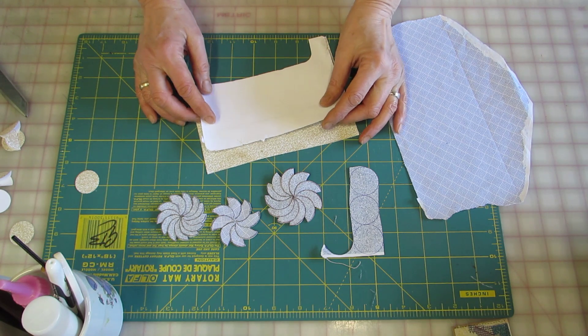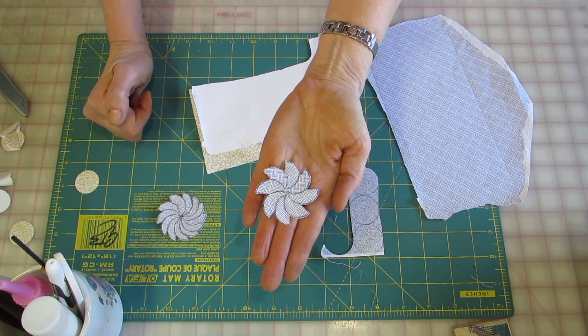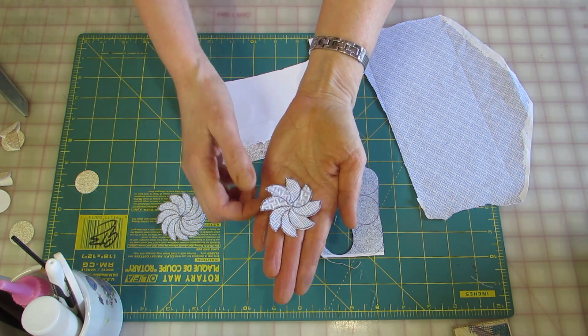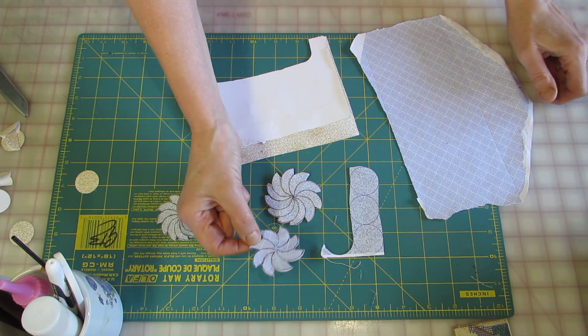Hello everyone, it's Geisha. Welcome back. Today I'm going to show you a quick video about how to make a simple embellishment to put on your card or a tag or the front of your journal.